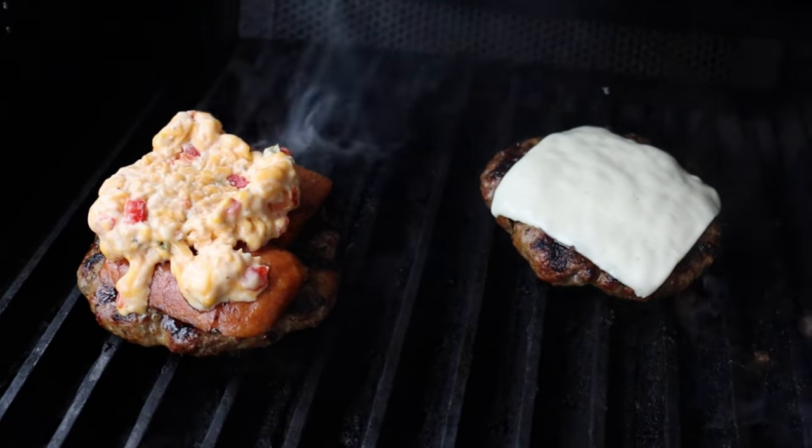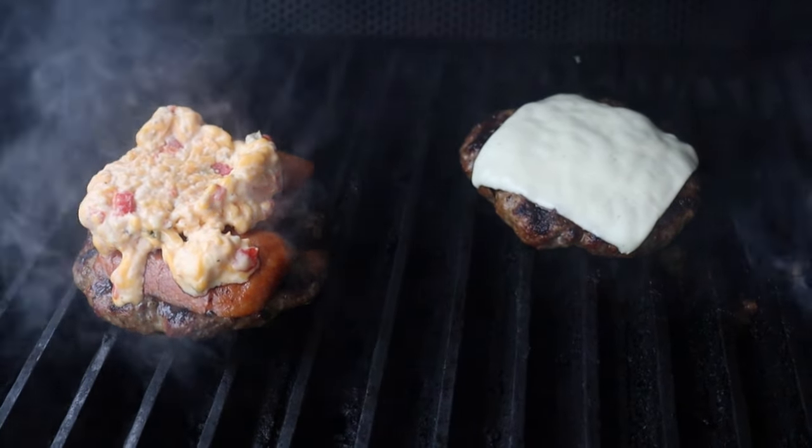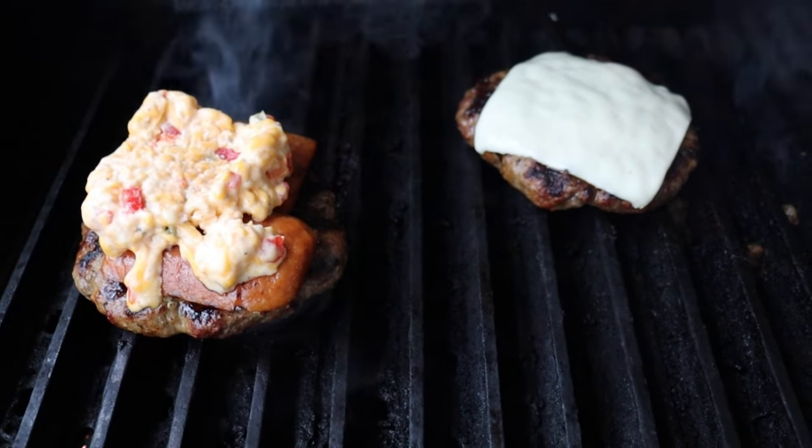I've got a spam burger here and my wife's got her a burger, and the temperature just hit 160. I go that high because there's turkey in it. So we'll take these off and chow down — see how it goes.